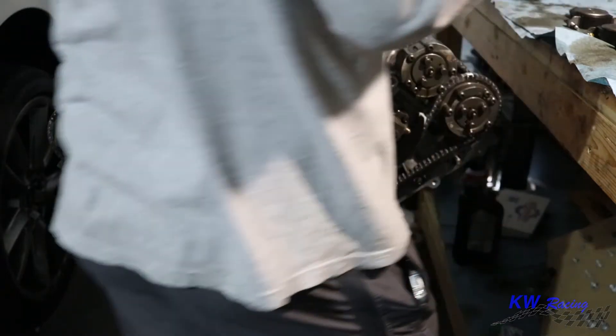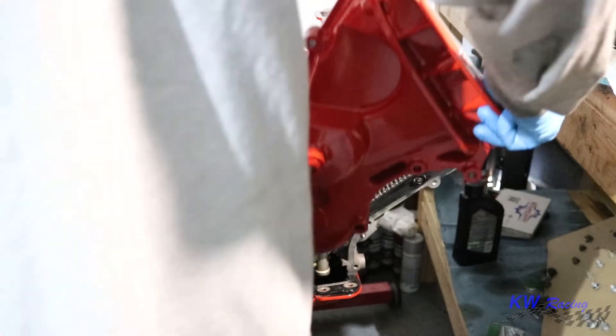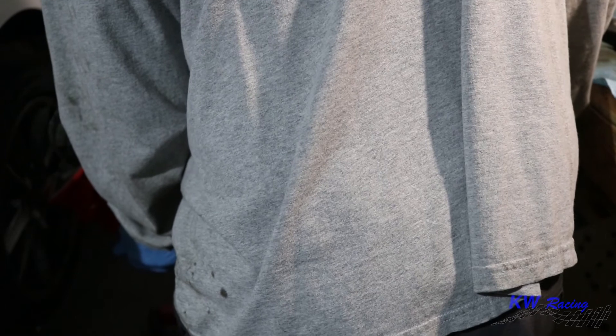I also changed out the timing cover main seal in the center — it's really easy, you just tap it out and put the new one in. Now I'm going to go ahead and try to line up this timing cover as best as I can.